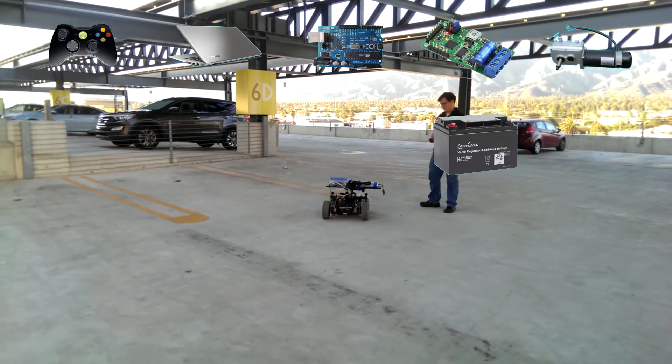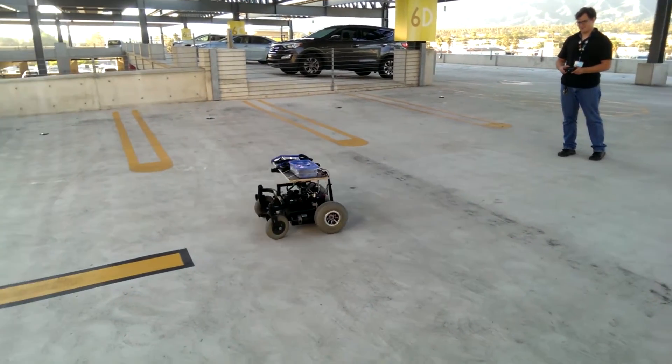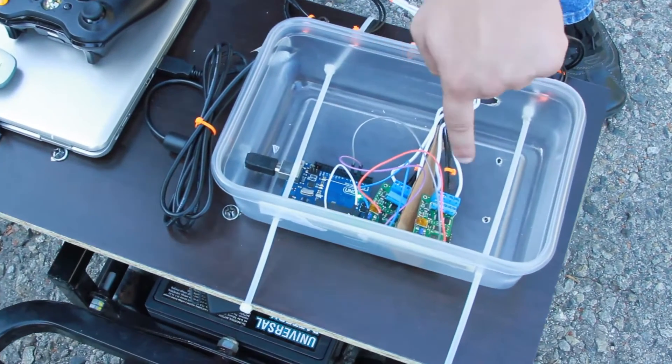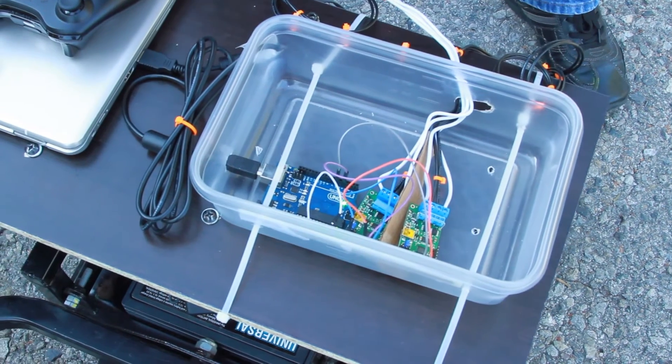The reason I'm using Unity to control this as well as an Arduino — when I could just use RC controls — is because I want to have additional features, such as making this into a game or allowing it to control other servos and animatronic pieces that will be built on top of it.